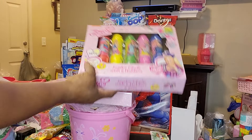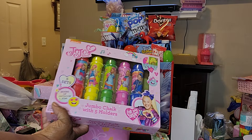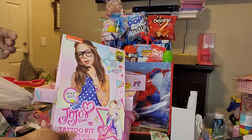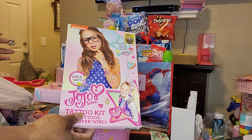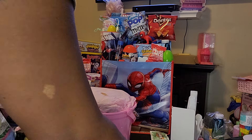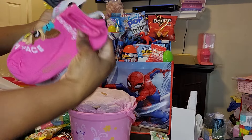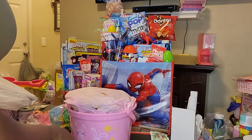I have this chalk set — it's the jumbo chalk with five holders. This came from Ollie's for $1.99. I have this tattoo kit that came from Dollar General. It was part of the Yellow Star things and the original price was $5. I also have this pair of socks that came in a two five-pack from Dollar Tree — I just took one pair out and wrapped a little ribbon around it.